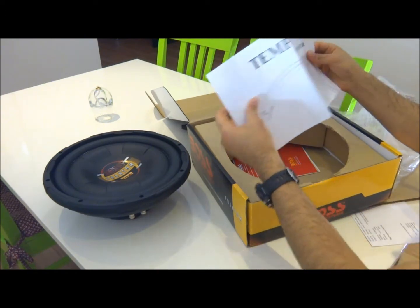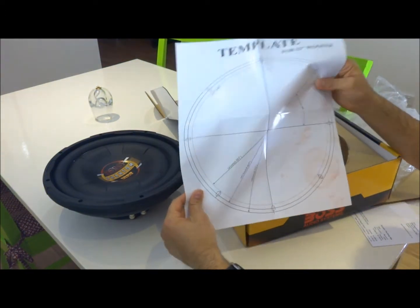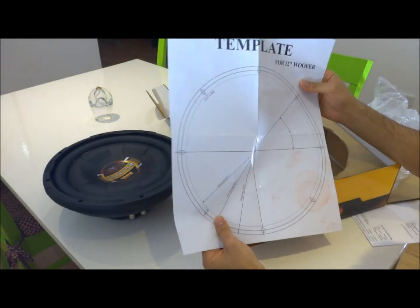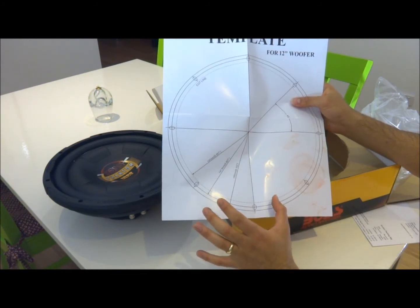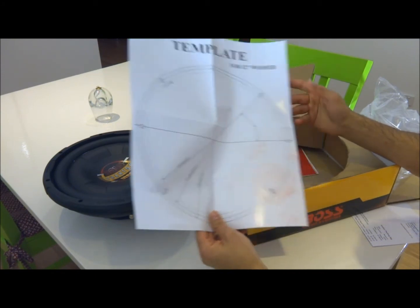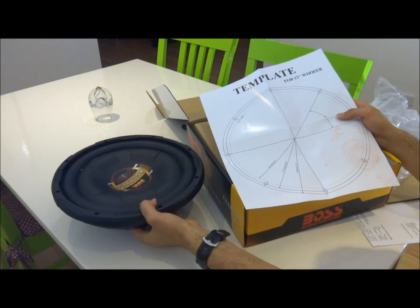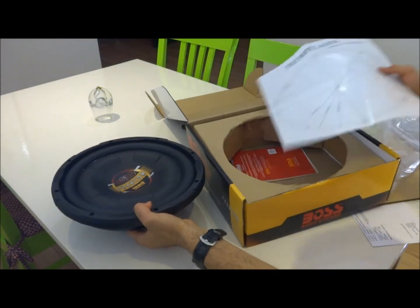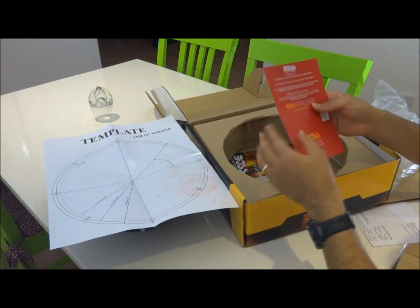There's a mounting template included, which is very important if you want to mount it and build your own box — you definitely need that, and that's what I'm doing. This can only be used for sealed boxes, not ported. There's also a warranty card.